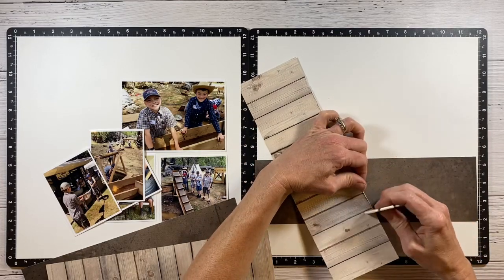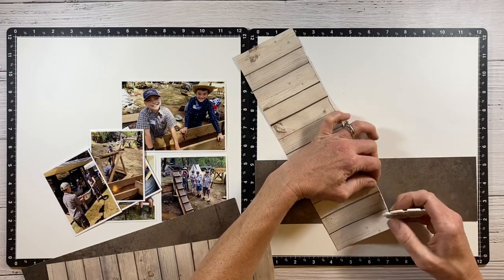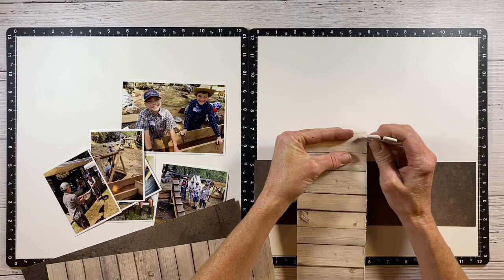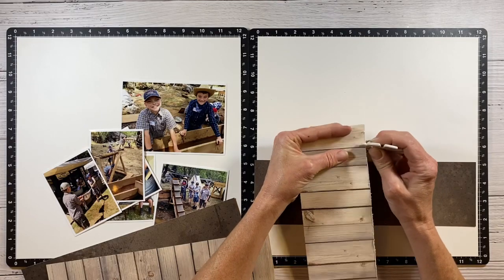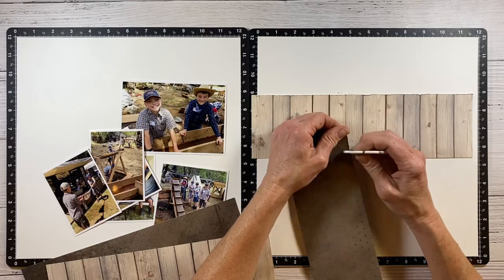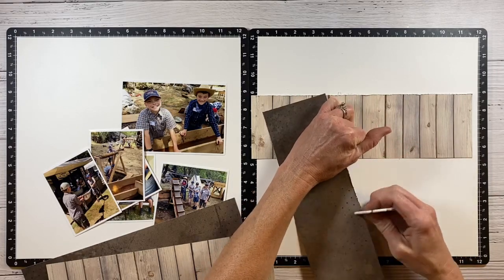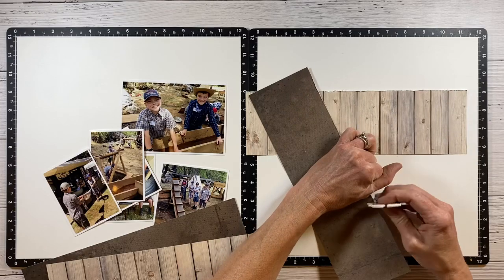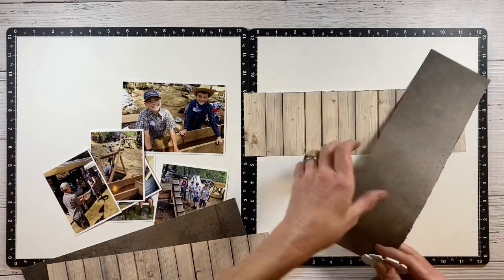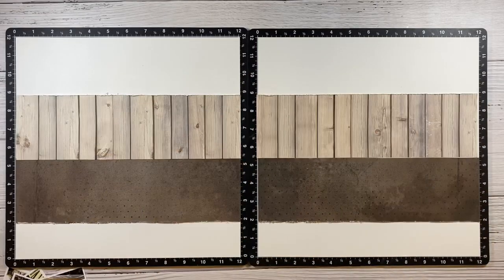I want to add a little bit of character and distress the edges. This distressing tool is no longer available, but I have seen people use the outside edge of their scissors and that works really well, so you can always try that. This is an extra little step I really like to do because it adds a lot of interest and texture to your layout — just another detail to take in.